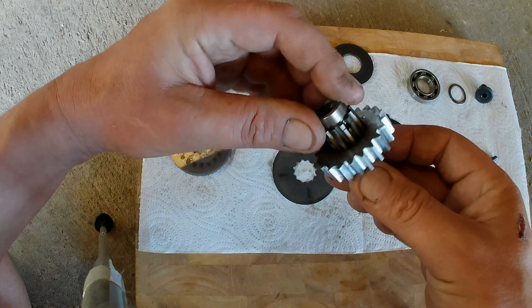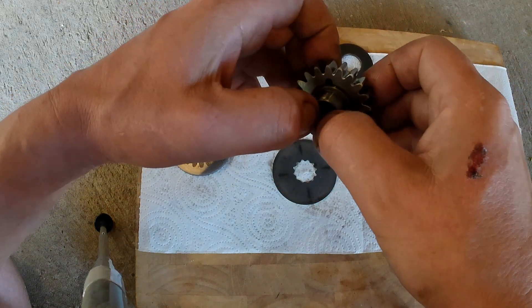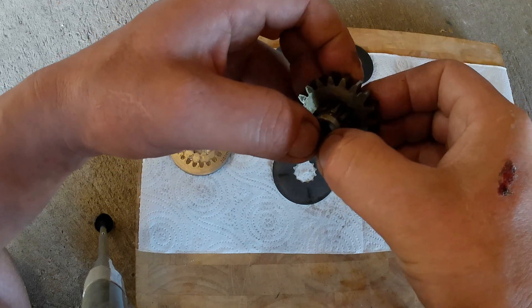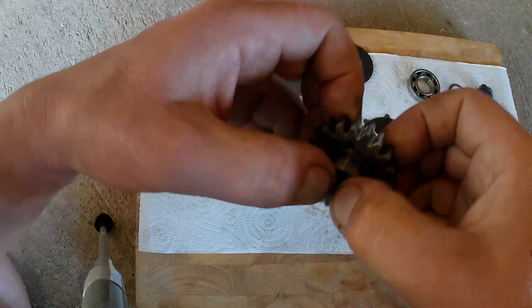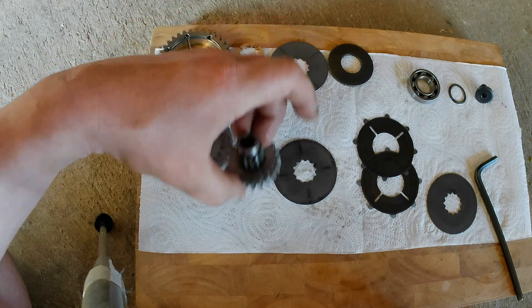This gear also comes off these splines but it's quite tight. There's no reason to remove it since it's clean — you can just hear it moving. If I press it back in, it seats fine, so there's no reason to pull it off.